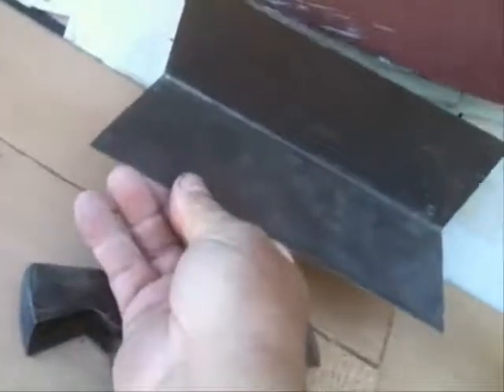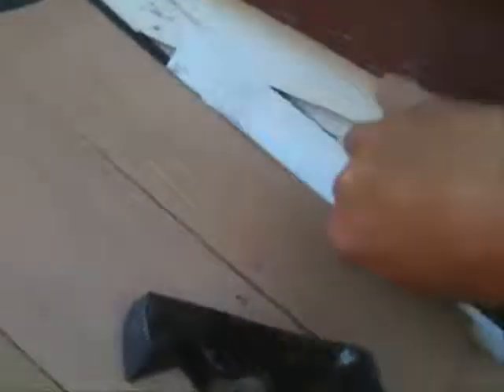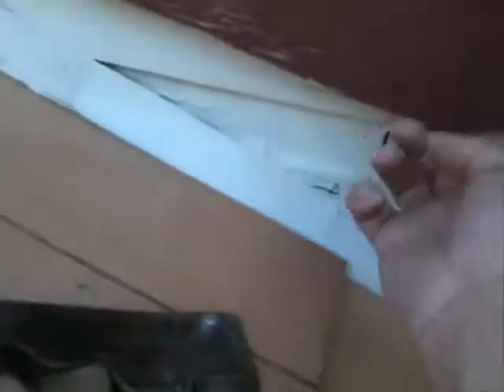Now, here you can see the metal. This corner is going to get covered with flashing, but this is called step flashing. Each one, you put one in under each shingle, and it allows the water to drain away from the side of the house. On this particular one, I'm going to put a flat piece of metal that overlaps this and goes up under the sill, or under this fancy thing here, to provide a totally weatherproof seal.